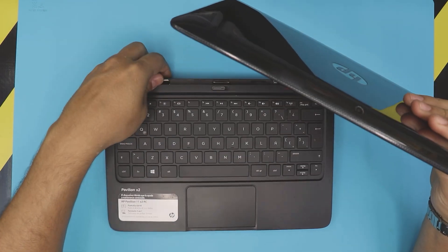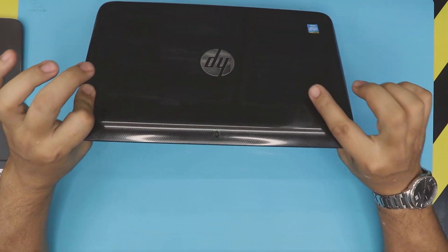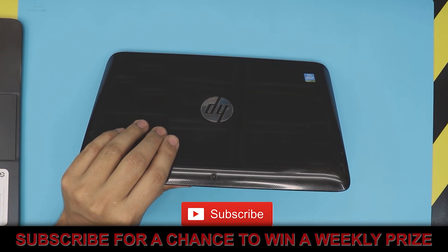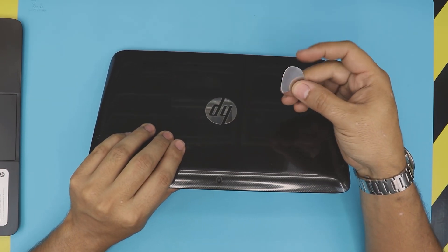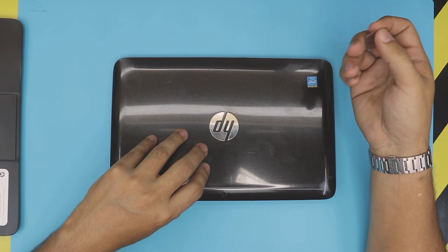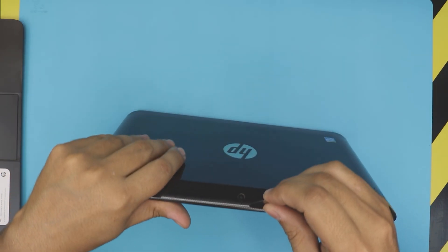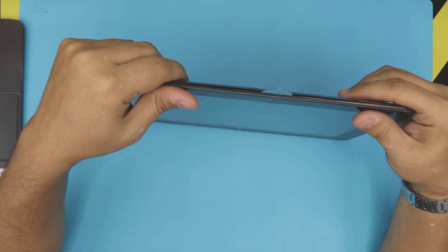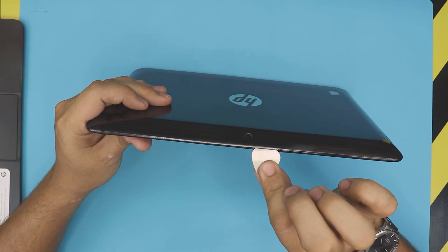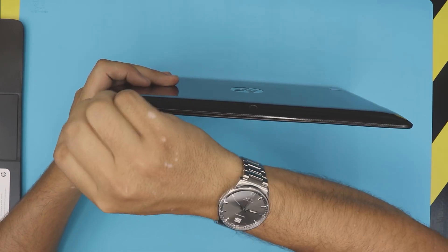First, detach the bottom base and grab the tablet portion. You'll want an opening tool — I'm using a guitar pick, but any opening tool will work. Stick the guitar pick between the bottom and the top cover, then work it around, twisting a little bit. You want to hear some clicks — that's what you're after.